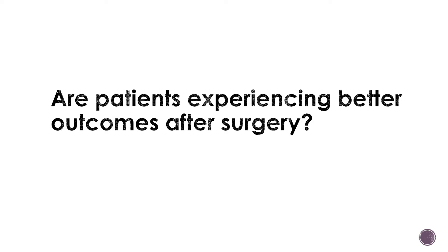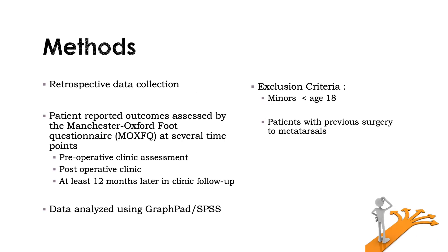So I wanted to ask the question: are patients experiencing better outcomes after the surgery? To help me answer this question, I did a retrospective data collection from 2017 to 2020 of every patient that had had either a Weil osteotomy or a DMMO. Patients' reported outcome measures were assessed via the Manchester Oxford Foot Questionnaire — the MOXFQ for short — which is a 16-point questionnaire on a 5-point Likert scale covering factors such as foot pain, social walk, social interaction, and problems with walking or standing.